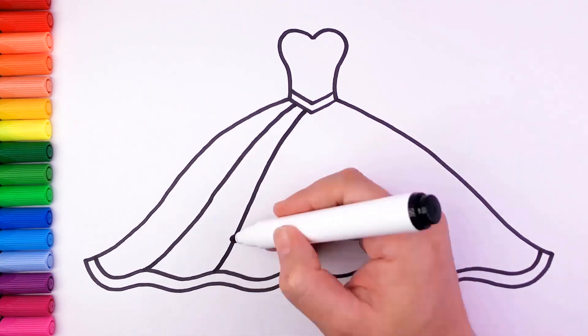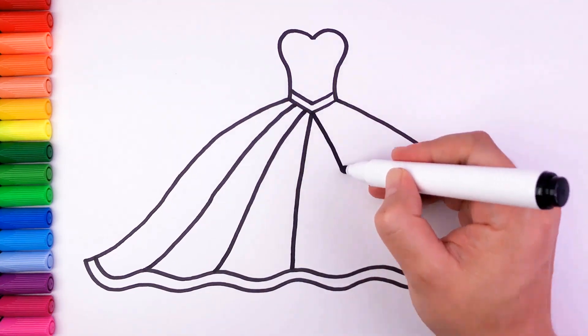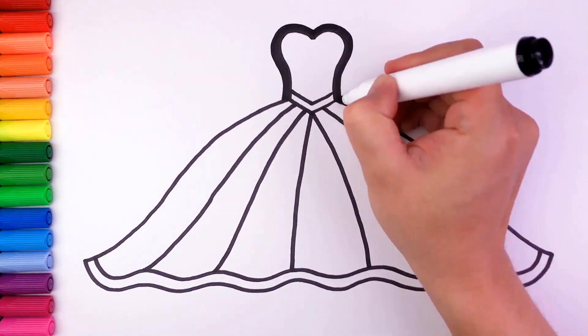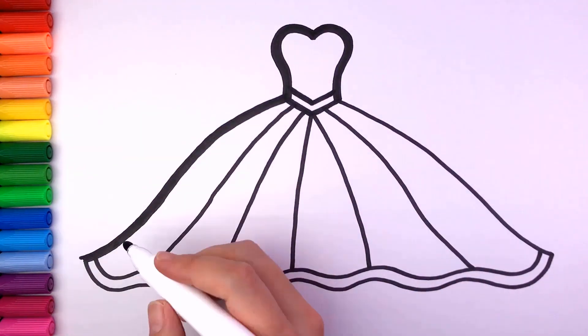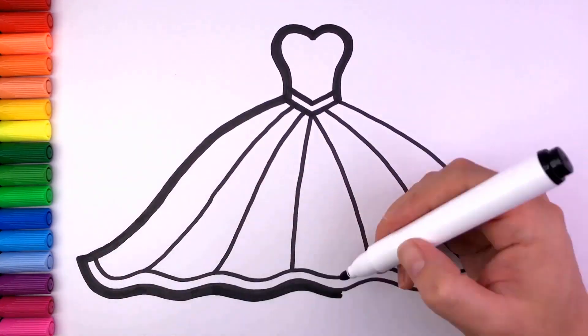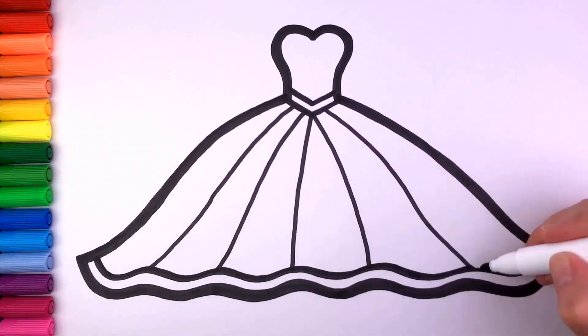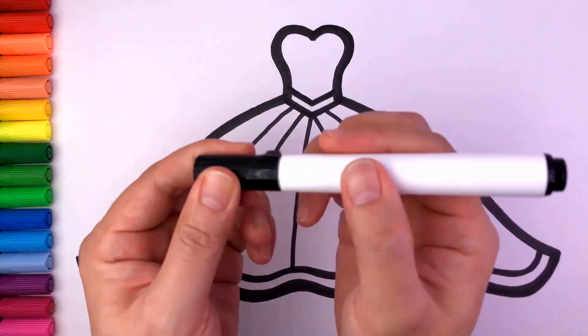All around the mulberry bush, the monkey chased the weasel. The monkey thought it was all in good fun. Pop goes the weasel. A penny for a spool of thread, a chopping for a needle. That's the way the money goes. Pop goes the weasel.